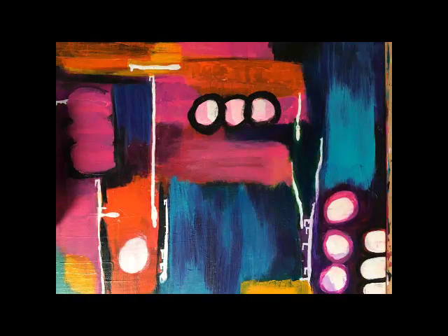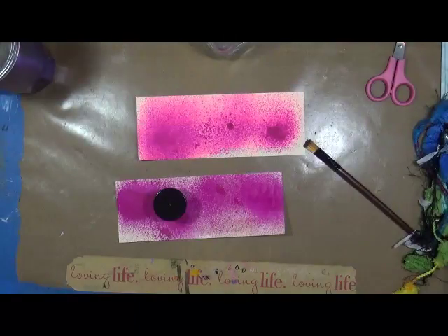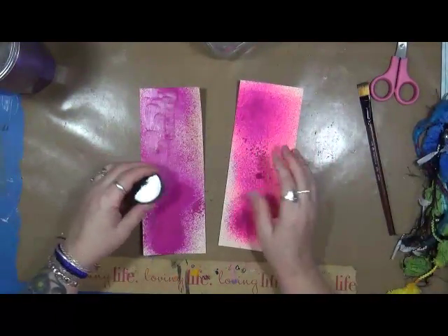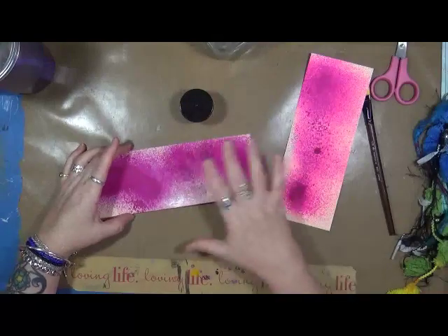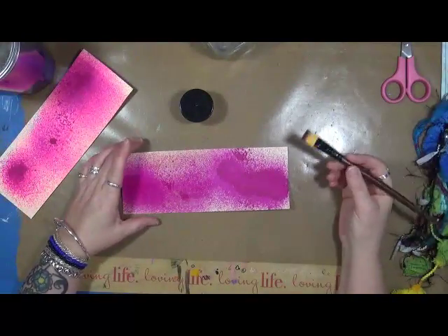Hi everybody, this is Cindy Utter. Welcome to My Artsy Endeavors. I was on a Google Hangout today with a bunch of ladies and we got talking about the dilution sprays. I decided to try a couple tests with them. As you guys all know, the dilution sprays are water soluble, so every time you use water on them, they're going to reactivate.